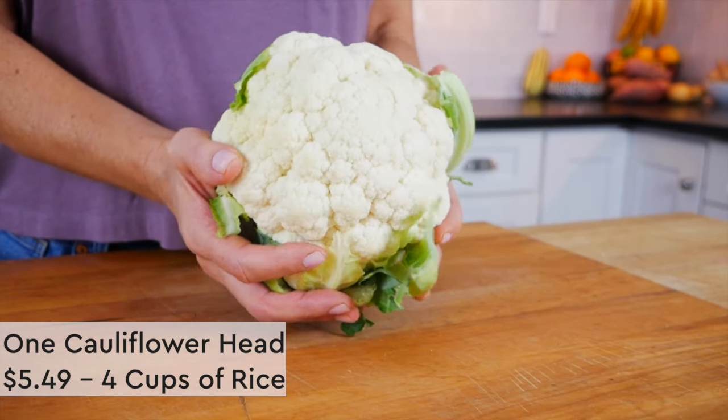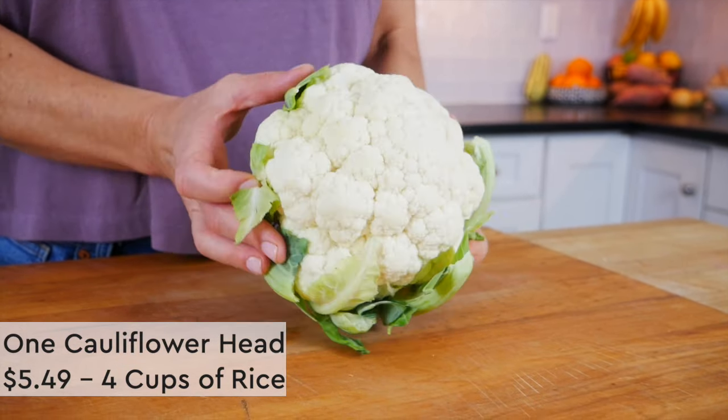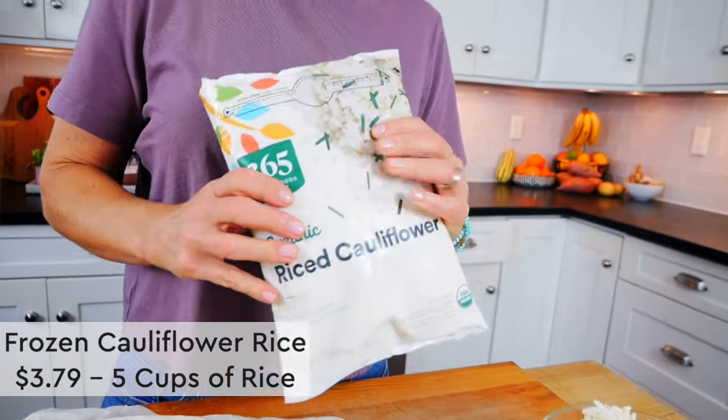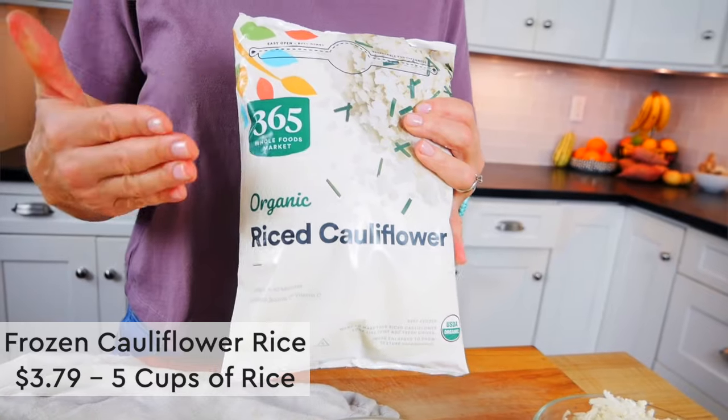Now I'm going to show you how to cook up the cauliflower rice — it is super simple. This is also a good time to mention that you can buy cauliflower rice pre-riced in the frozen section of just about any grocery store these days. I found that one head of organic cauliflower gives me about four cups of cauliflower rice and cost me $5.49, whereas a bag of organic frozen cauliflower rice at Whole Foods has about four to five cups and cost $3.79 — and you don't have to rice it yourself. So whether you make it yourself or buy it frozen, here's what you're going to do when you're ready to cook it up.